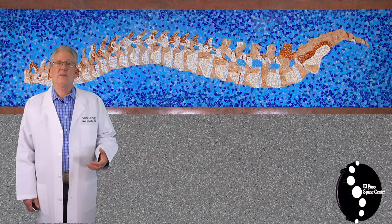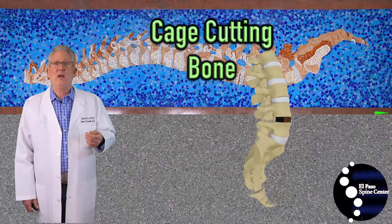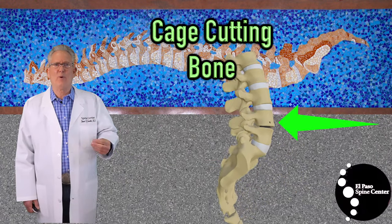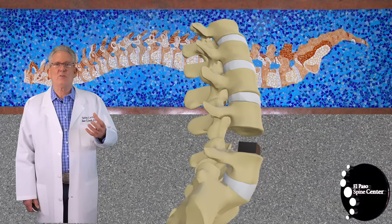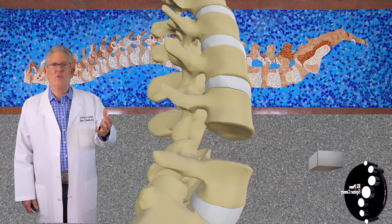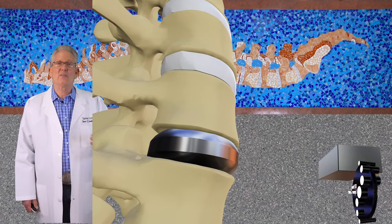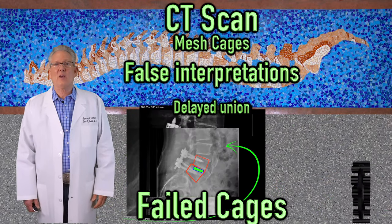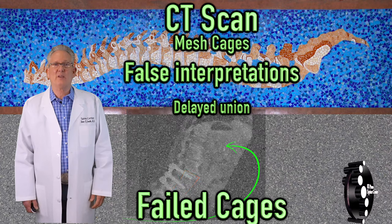Metal and plastic cages don't fit perfectly in the rounded bones and have high pressure areas that can cut into the bone. Balloons and invisible cages more evenly distribute the force, and the disk space is less likely to collapse. This lack of collapse can be misinterpreted as a delayed union on a CT scan.